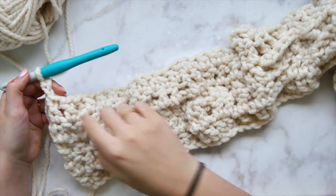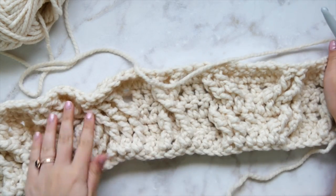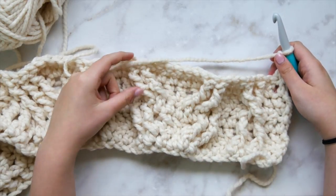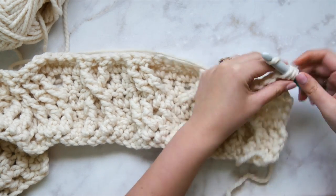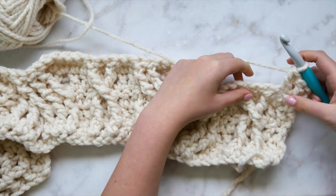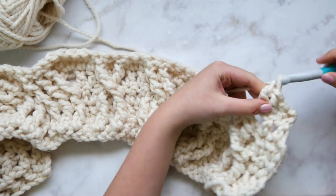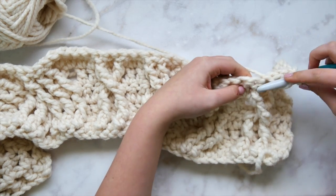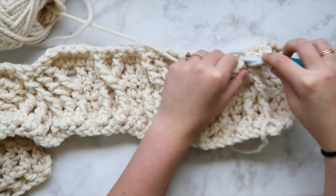Here's the end of row five — I want to show you the front side and how to get started with your repeat before sending you off on your own. The horn cable should be looking right, and we're repeating row two. Working the single strand cables again with front post double crochets will just extend the length of those cables before they twist. I really like that long, thin extended look — it looks great.